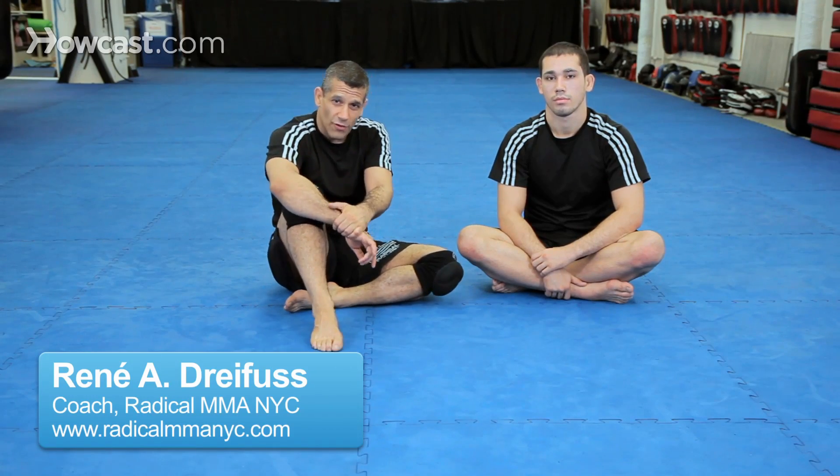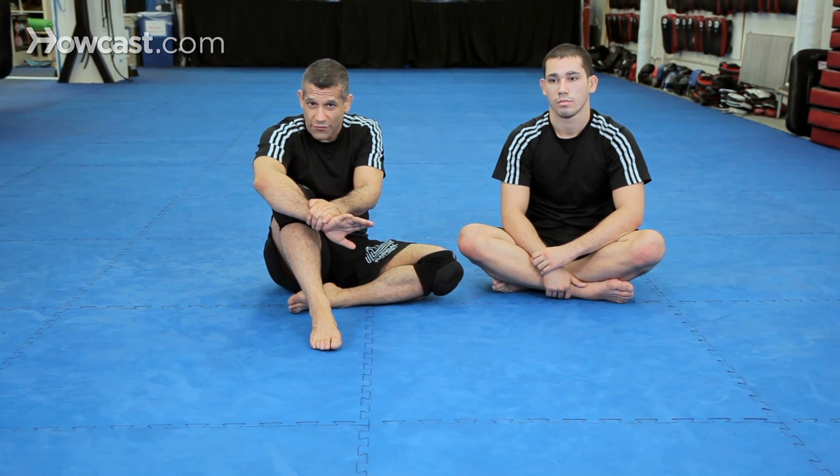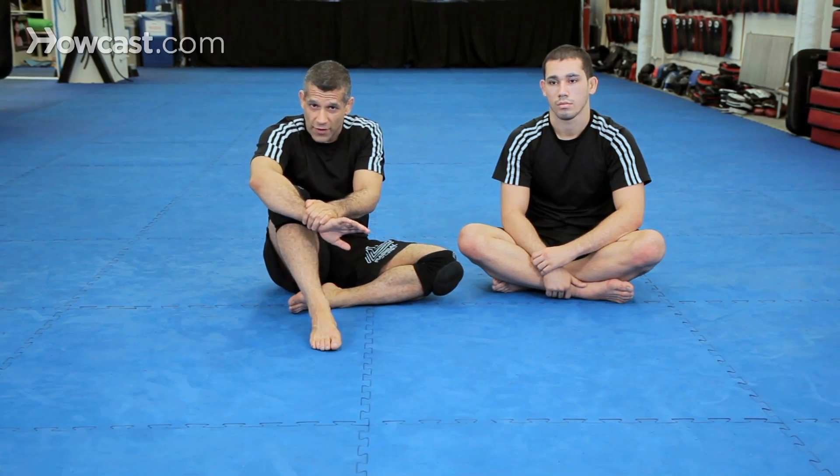All right guys, now we're going to continue with our inverted arm lock series. I'm going to show some inverted arm locks from the guard — two variations. This first variation is one of my absolute favorites, a real traditional move, but very very effective.